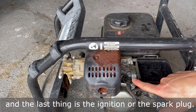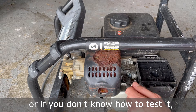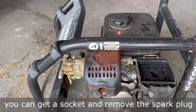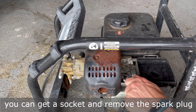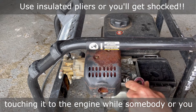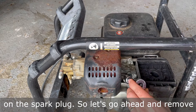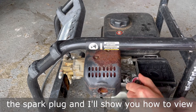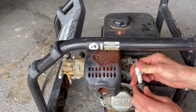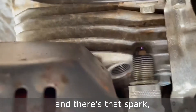And the last thing is the ignition or the spark plug. If your spark plug needs to be tested and you don't know how, there's an easy way to do that. Just pull the spark cable off, get a socket and remove the spark plug from the engine, then ground it out by touching it to the engine while you pull start it. You should see a spark on the spark plug.